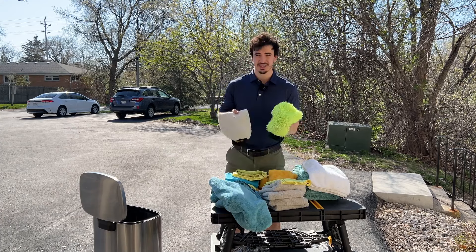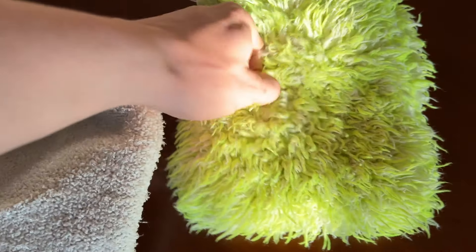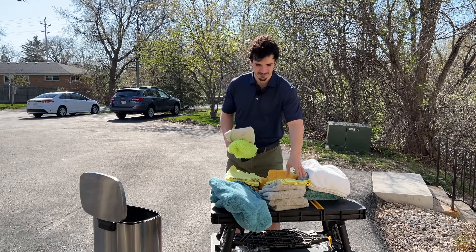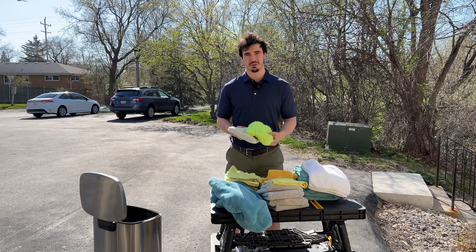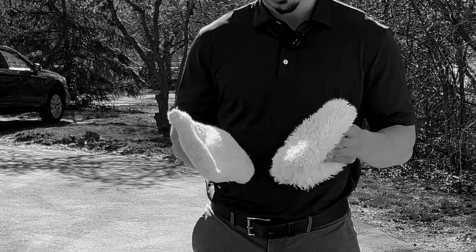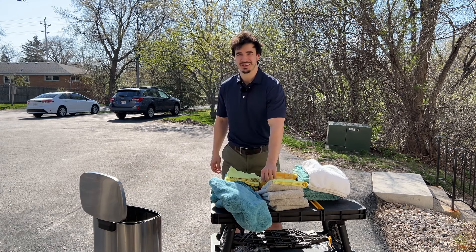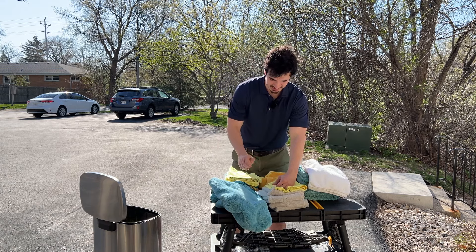I'm going to start with the wash mitts. I don't think they're that necessary to buy. They're usually just really expensive microfiber towels with a handhold in them. I think you can usually get away with doing thick microfiber towels which are going to be cheaper and have a lot more uses. So I don't think wash mitts are really that useful in the grand scheme of things.